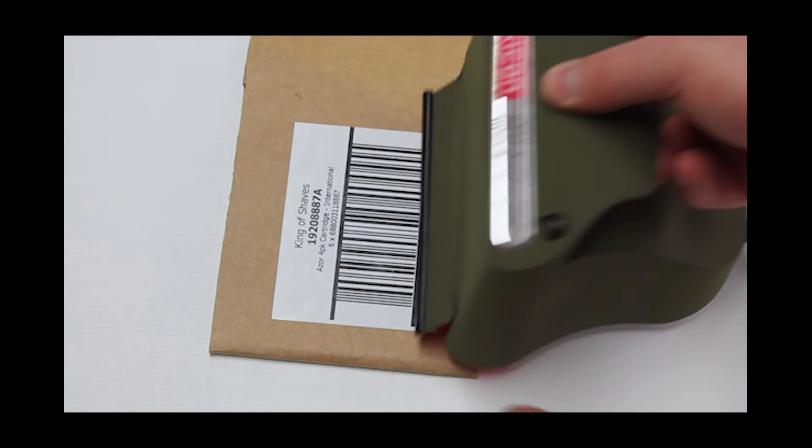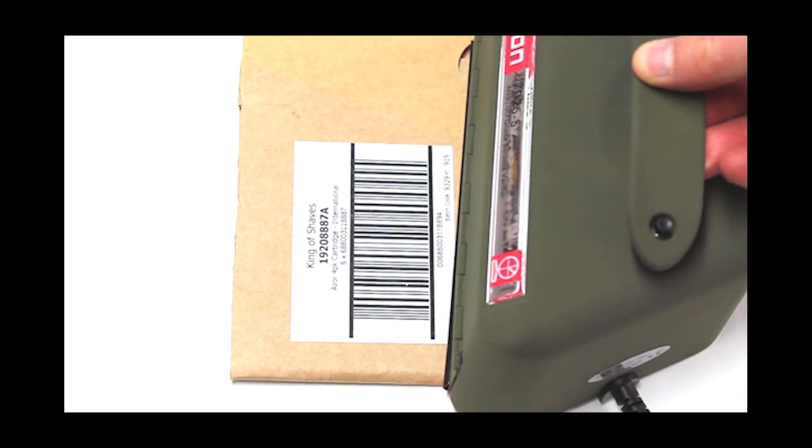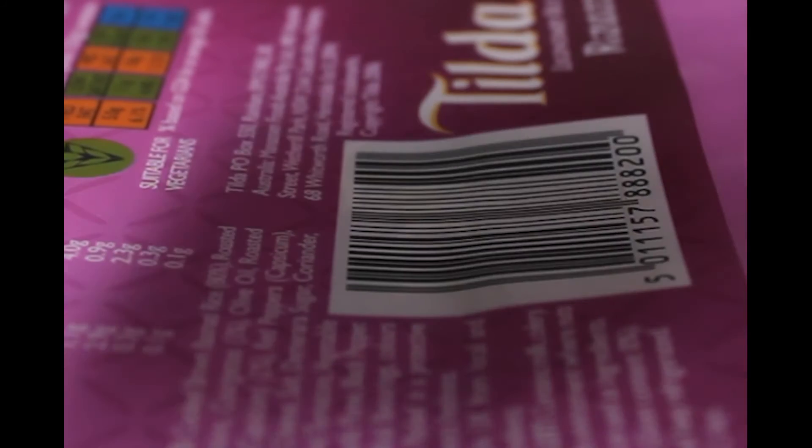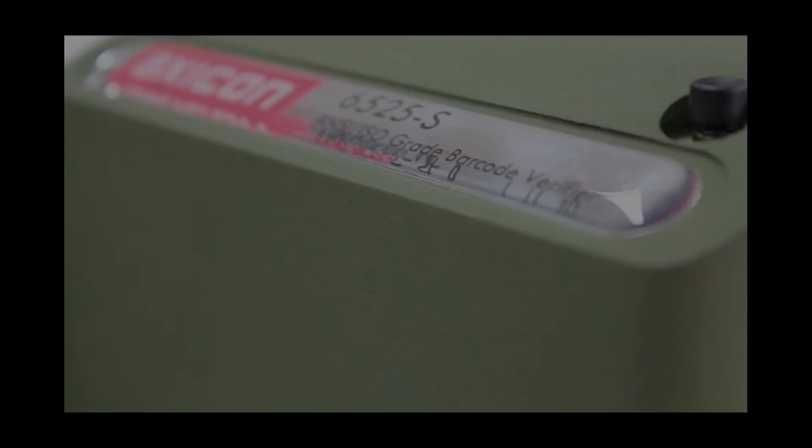This means verification is even faster. Simply place the verifier at the top or bottom of the barcode and press the scan button. Then slide the verifier across the barcode. The software will know when the barcode has ended. This process is the same for all three verifiers in the S-Range.